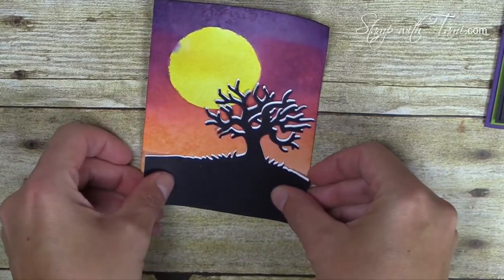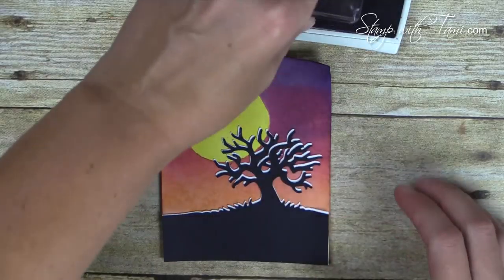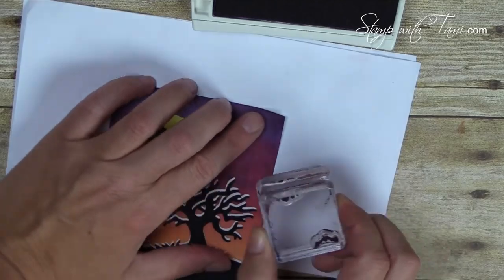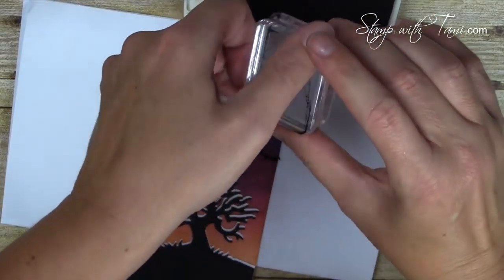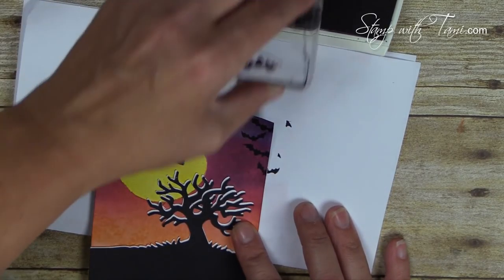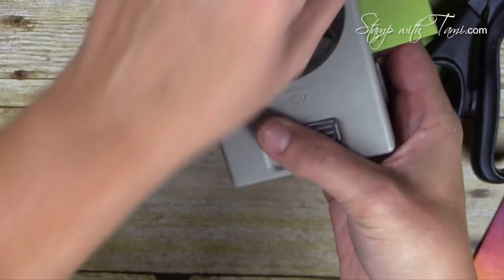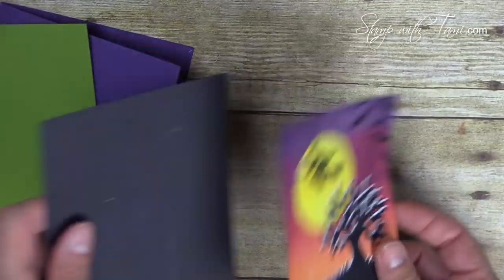Now for the stamping. I place the tree down first with Snail adhesive — look at how much it pops! It goes down at the bottom. Then I take a Basic Black ink pad and stamp the witch in the upper part of the moon area. Bringing in some scrap paper, I stamp some bats — I have them double-mounted, two bats used both, stamping a couple of each in the upper corner. Then I stamp the words 'Trick or Treat' on Old Olive, punch out the strip using a double punch coming from underneath, giving us our word panel.